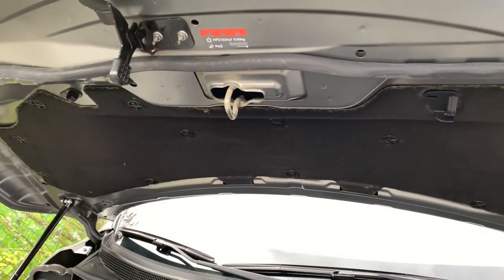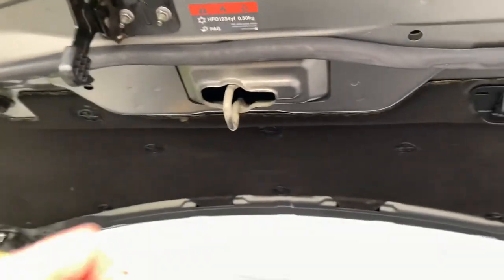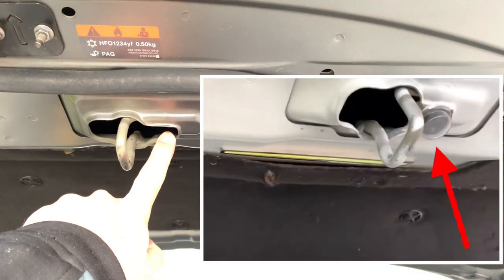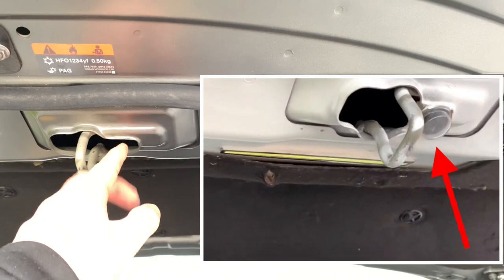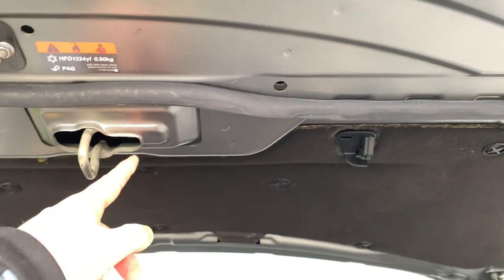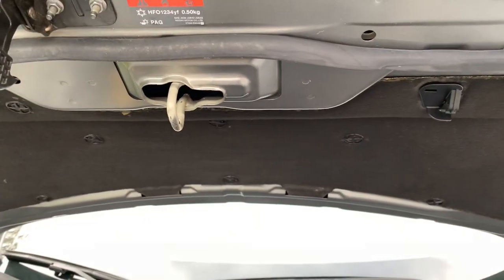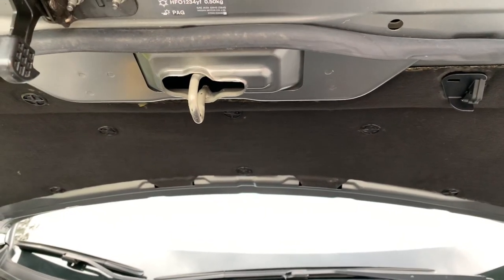I'm going to change the approach a little bit. On the other Qashqai I put the light switch just over here, but it got blocked by the mechanism itself and got deformed. So now I'm going to install a nicer light switch right down there.